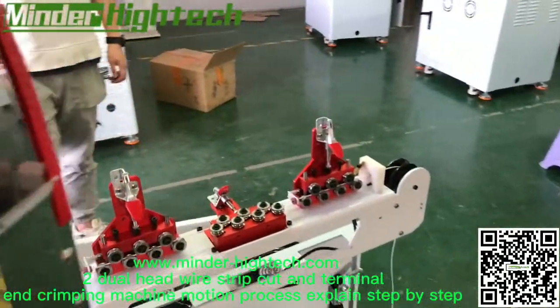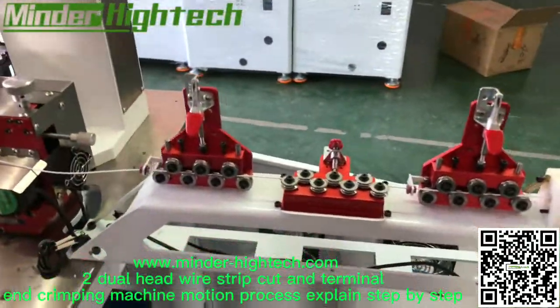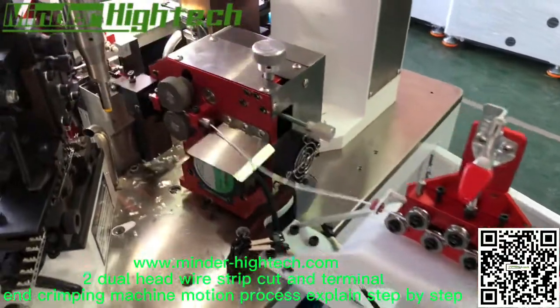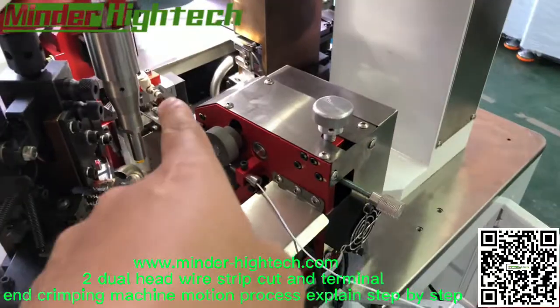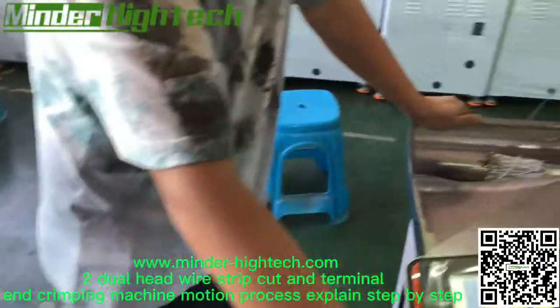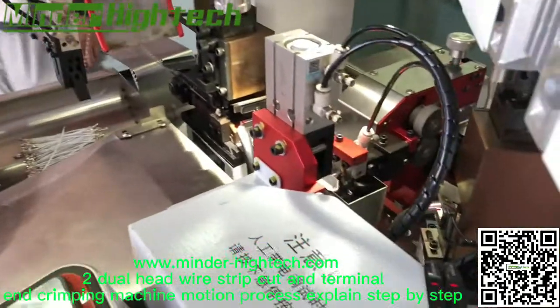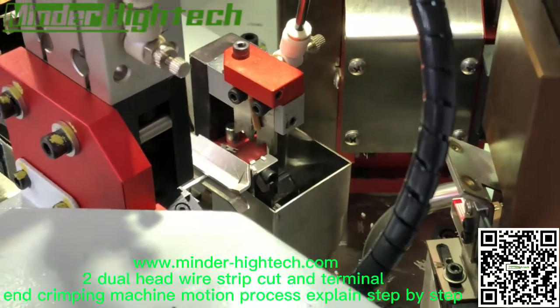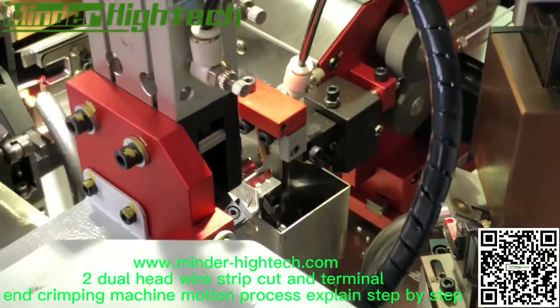Let's see the process of the wire process here. Feeding here, fitting here, and that is cut and stripping. Let's separate every motion and make it slowly.